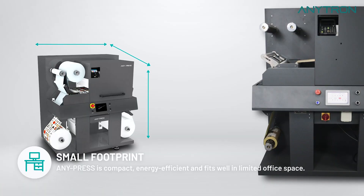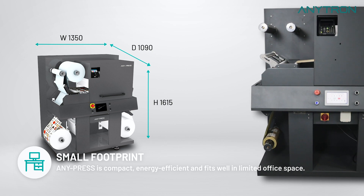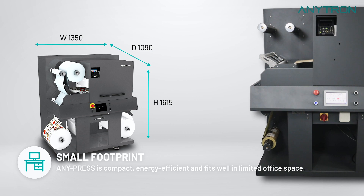Anypress is designed with a compact footprint, making it an excellent choice for offices with limited space. Additionally, it operates efficiently with lower power consumption, utilizing only single-phase electricity in your office.